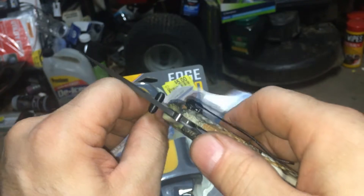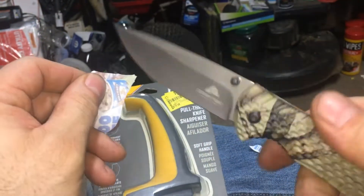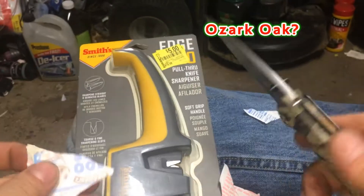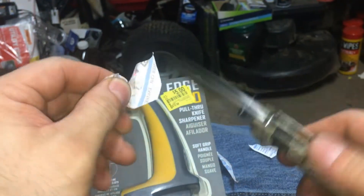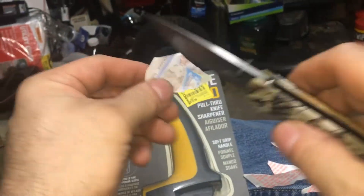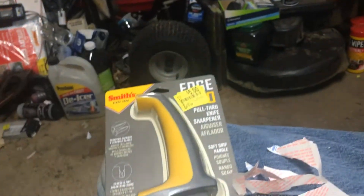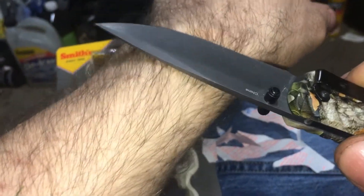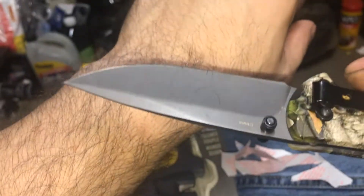So we're gonna try to see if we can get this thing to cut like a razor, because this is an Ozark Trail garbage knife. We want to sharpen it so it cuts paper like a razor. See how it's not cutting this paper? The paper just keeps falling away because the knife is just pushing it. See how dull this knife is - Ozark Trail.